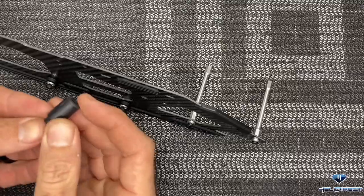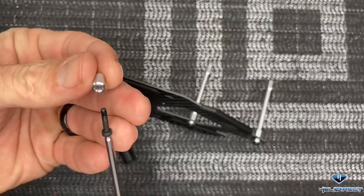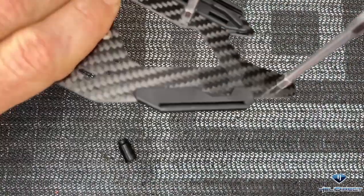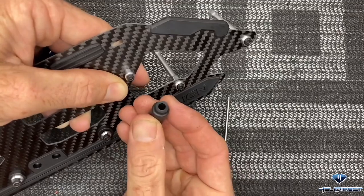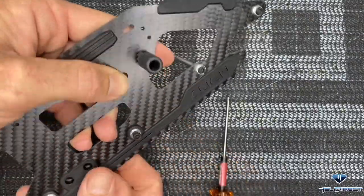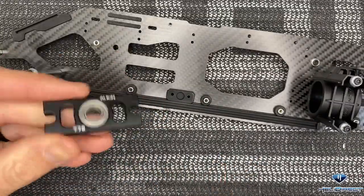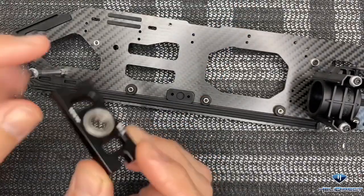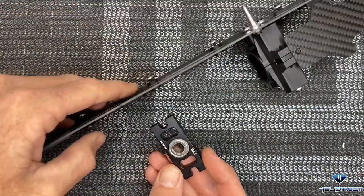Now we're going to install the canopy support - this little rubber guy that helps protect the canopy. You'll need a long screw, loctite on the screw, and this metal sleeve with the ridged side towards the head of the screw. It goes into the metal insert in the frame, in from the outside - loctite, screw all the way down, then come back with your rubber grommet spacer and slide it right over. Everything we're doing now will be done exactly the same on the other side. Now grab our third bearing block for the main shaft - we want the open end of the bearing to face up.